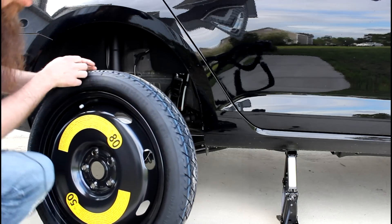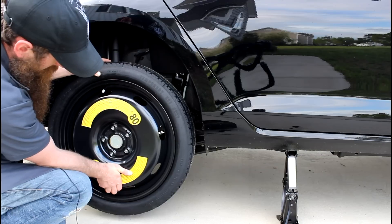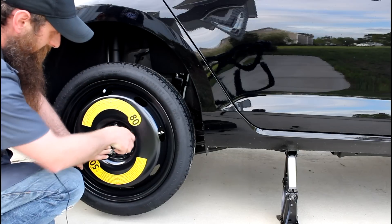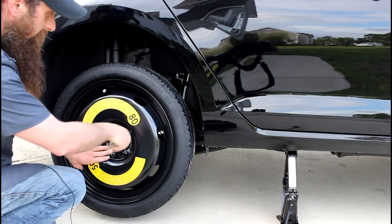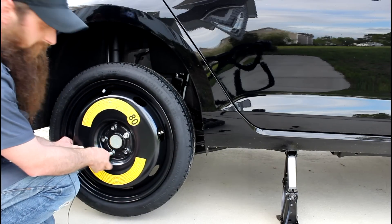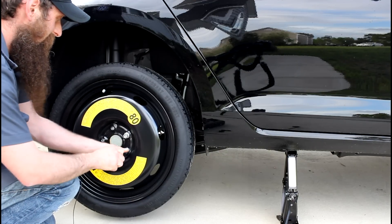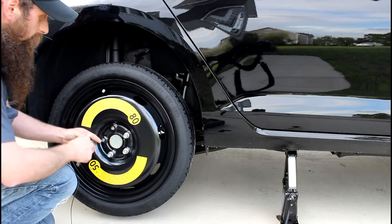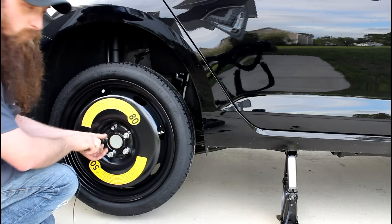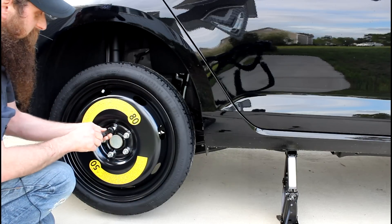We're going to get our spare, line up our bolt holes just like that, and we're going to start these by hand to make sure that we don't cross-thread any of them. A while back I did a review on a Cobalt electric impact gun — this would be super helpful to have in the case of having to change a tire — but since we don't have that here, we're just going to go ahead and do this using the tool kit only. I'm really happy that Volkswagen switched away from that old weird jack; it worked okay, but it was a little tricky to get the hang of. This one's a lot easier to use.